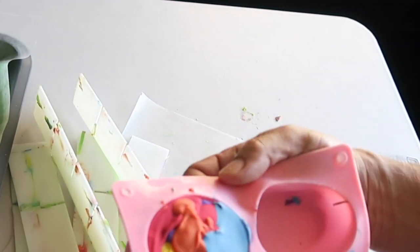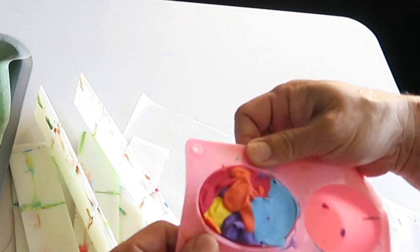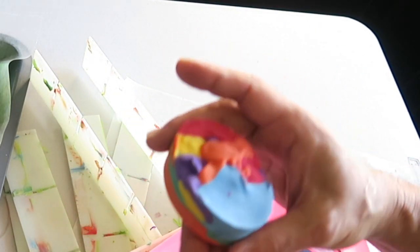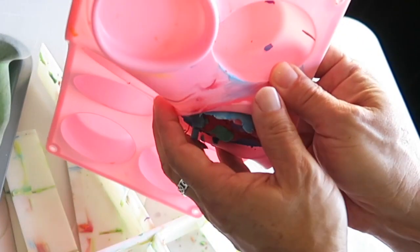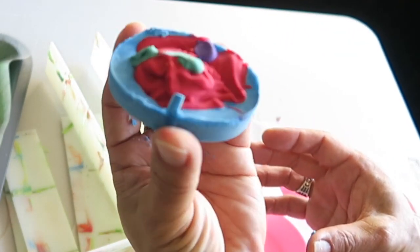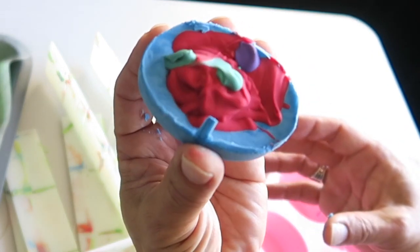Oh, and I didn't want to forget that I poured the extra soap into these little oval silicone molds. So that's kind of cute — very colorful. And one that I hardly had any more left of the scrapings. There it is, looks like a little island. Alright, we'll see you next time. Bye everybody!